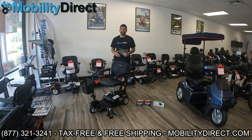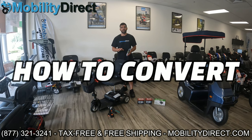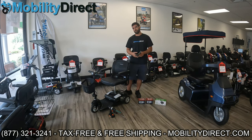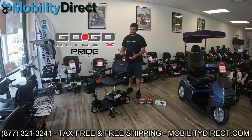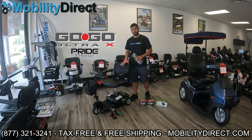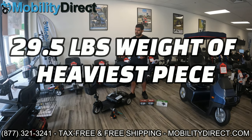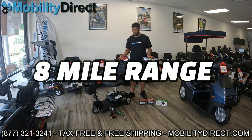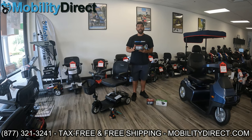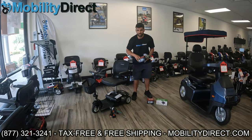Hi everybody, I'm Sergio with Mobility Direct. Thank you for joining us in today's video. We're going to show you how to convert a mobility scooter from standard sealed lead-acid batteries to lithium batteries. We'll show you all the steps involved and actually do it here with this GoGo Ultra X three-wheel by Pride Mobility. It's my favorite travel mobility scooter — the heaviest piece only weighs 29.5 pounds. The only downside is it doesn't have the best travel range, but we're going to change that by upgrading to these 12-volt, 18 amp hour lithium batteries.